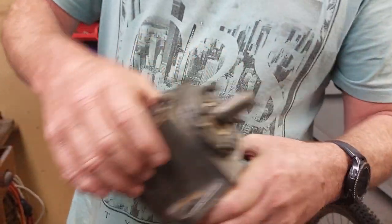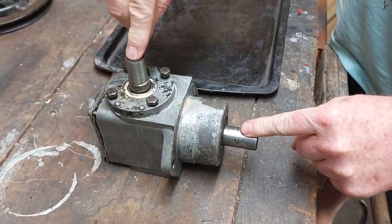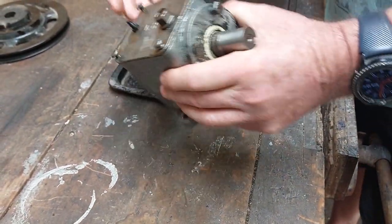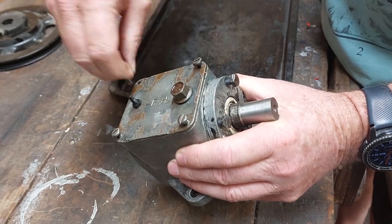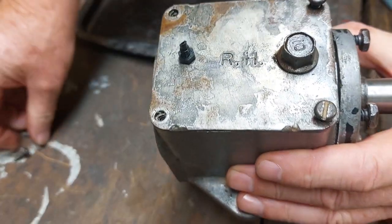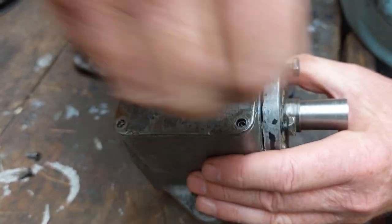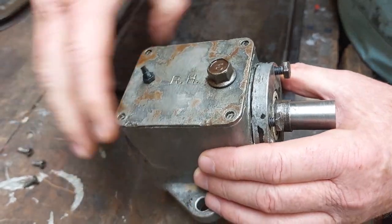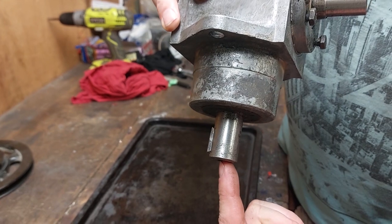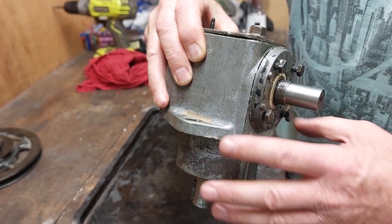Let's have a chat about them. It's a right angle drive with a one-to-one ratio, so where this turns one, this turns one as well — no gearing advantage through the gearbox. They come apart simply with four screws on top. Now there are different types: this one's got a right-hand drive marking on it. If you're unsure about which direction they spin, it pays to trial fit them and get the direction correct with the way the engine's going, so you're not going forwards instead of backwards.